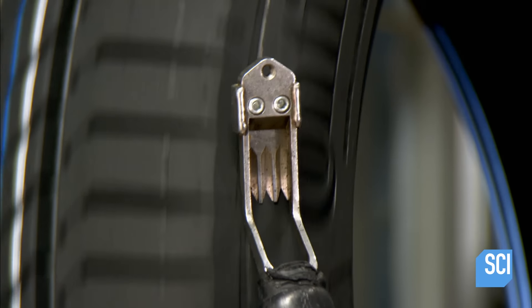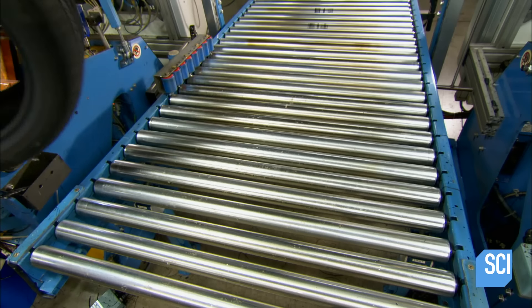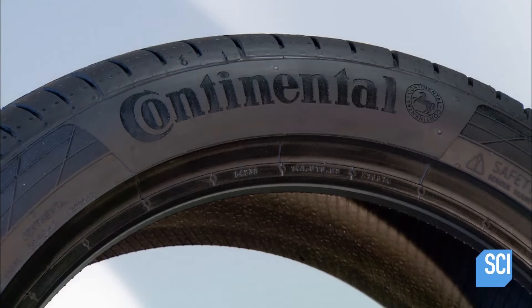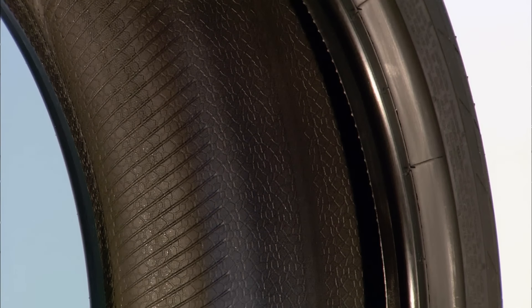A worker trims excess rubber. After final inspections confirm the tire shape is uniform and geometrically correct, the tire is ready for shipment. It's time for the rubber to hit the road.